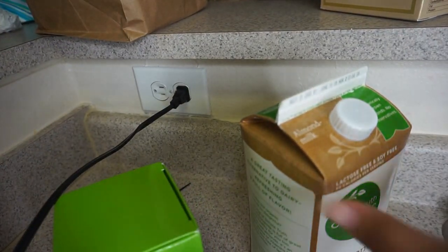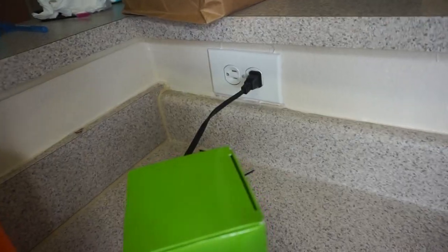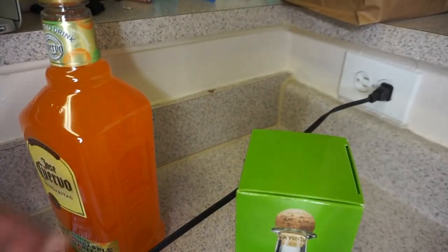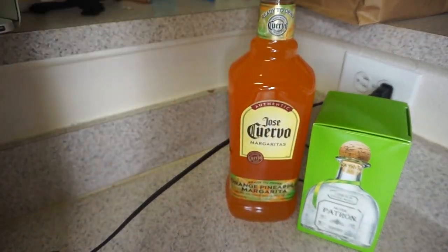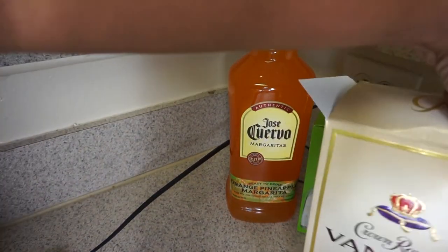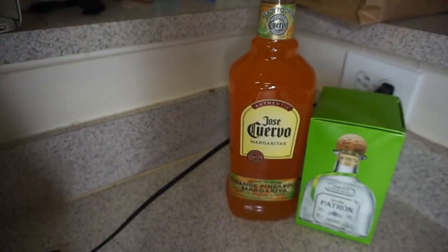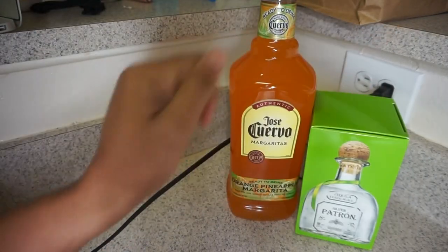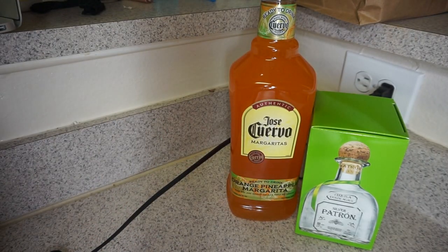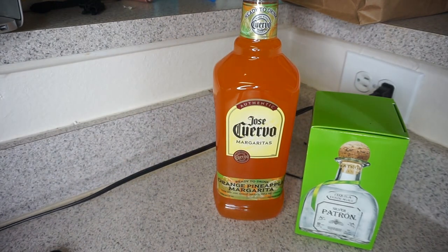Alright y'all, let me move some of this out of the way. So I'm just showing y'all — this is what I got. My boyfriend wanted Crown Vanilla but he's gonna do his when he gets here, so these are mine. You know I love my Patron, period. I want to get something a little sweet, whatever.